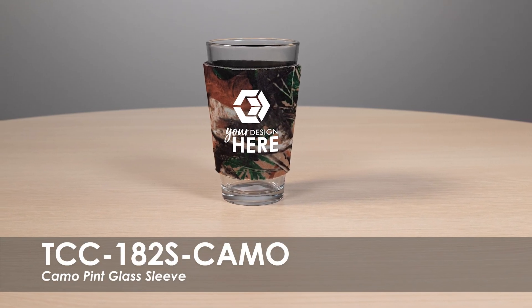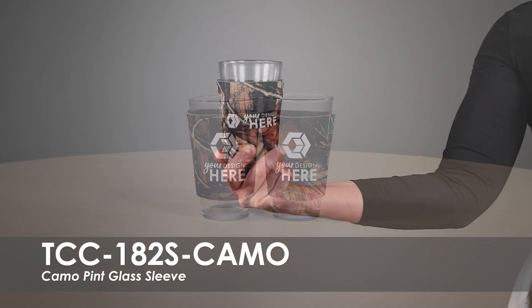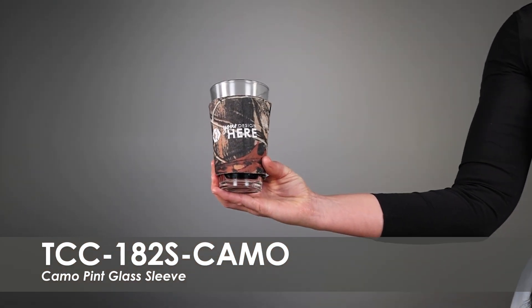This video showcases our camo pint glass sleeve. These coolers come in two camo product colors and over 20 imprint colors. We offer a free second side imprint and allow you to use the same design on both sides of the cooler or create something new.